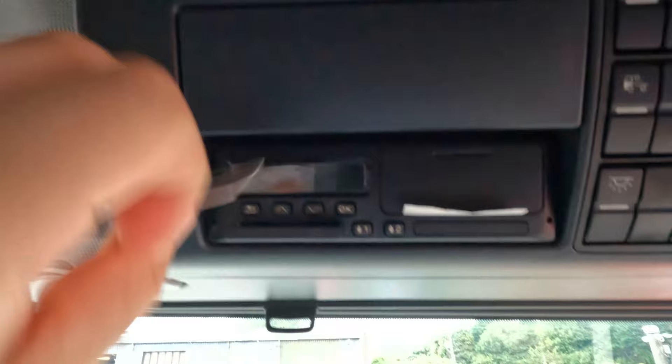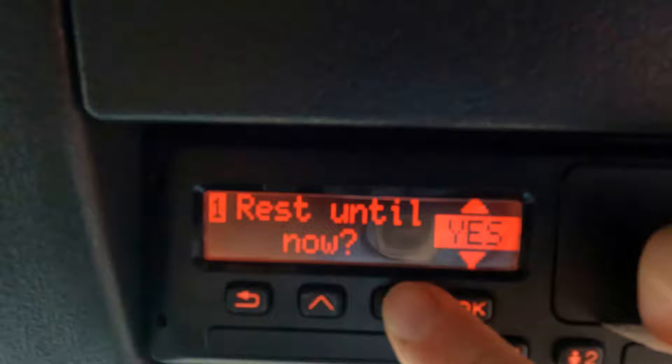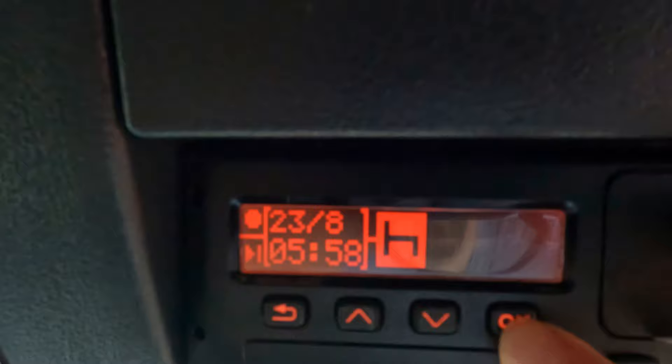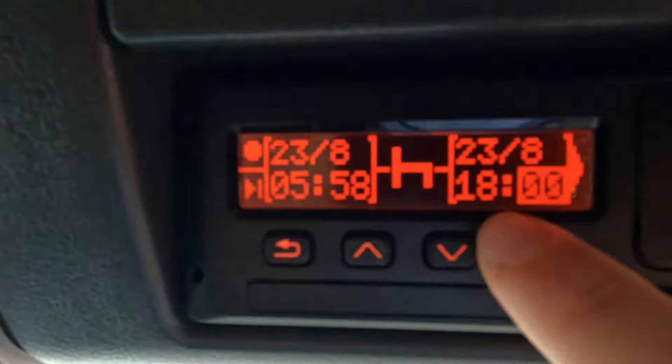So after I get in the truck, I grab my wallet, grab my tacho card, put the tacho card in. Always hit the chip up. I do a manual entry. Welcome driver. Last withdrawal. Rest until now — no. Admin entries — yes. End of the shift was 5:58 — yes. And country, United Kingdom — yes. This is how you do a manual entry.